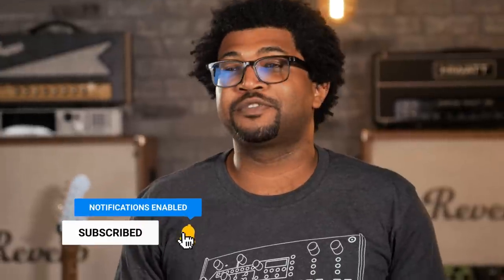What up world? It's Fess back in the studio with Reverb. So you've entered the rabbit hole of modular synthesis. You're ready to purchase your first rack, buy a few modules, but you're overwhelmed by all the options. Well in my opinion, purchasing a full Eurorack modular system is the best place for you to start.